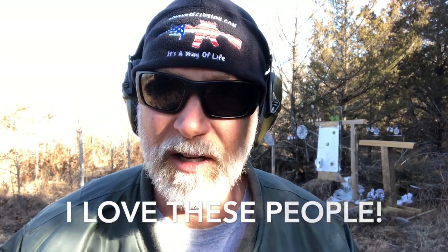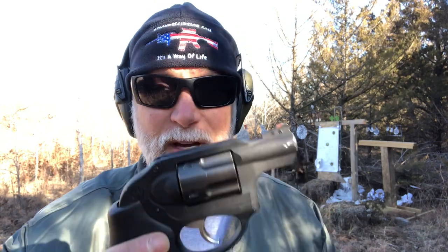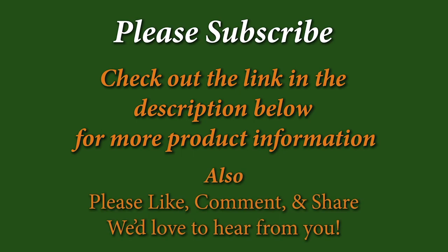And remember, gun control starts with knowledge. It starts with education — you and me working and educating those around us, not creating conflict and hostility. It does us no good to call the other side libtards or communists. I got friends and family that are not in favor of guns, and I don't call them those names. I educate them. I say, okay, here's the truth, here's the stats.